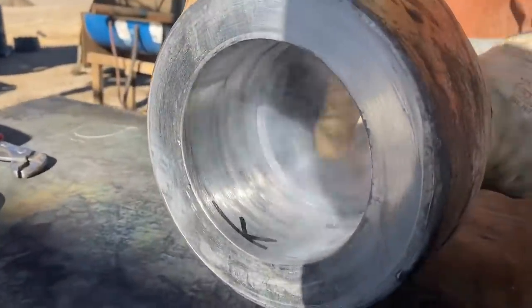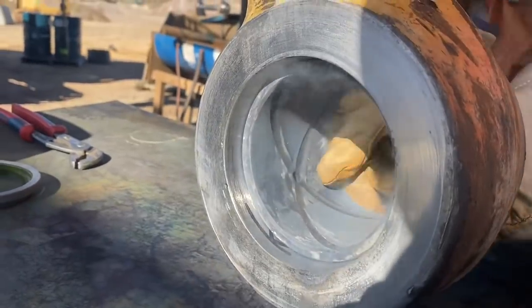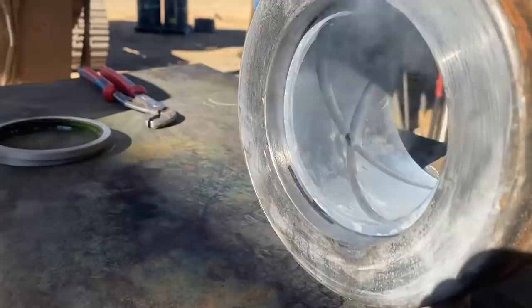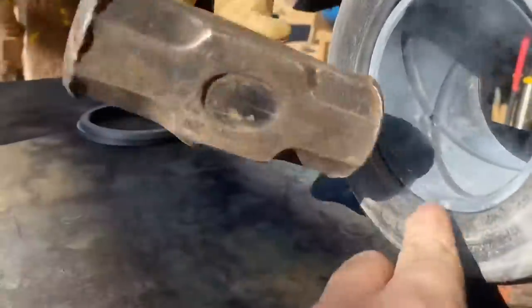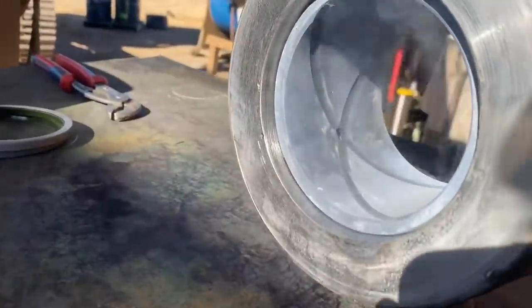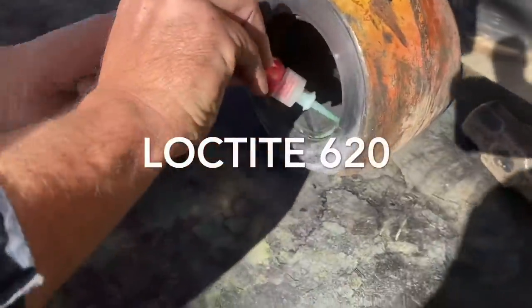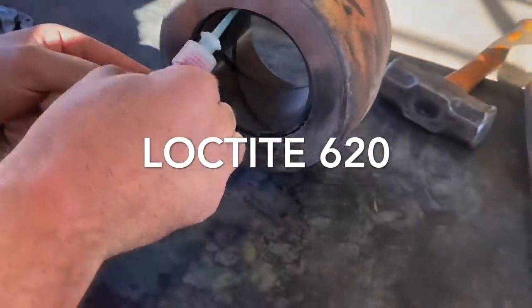The bush would have shrunk at least 0.1 of a mil, otherwise known as the crush, and that makes all the difference from one not fitted to just slide straight in. In a few minutes the bush will heat up and freeze in place.